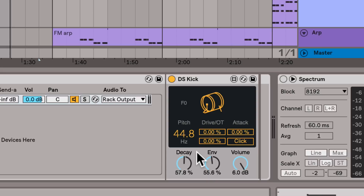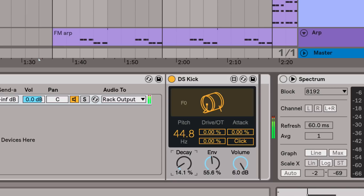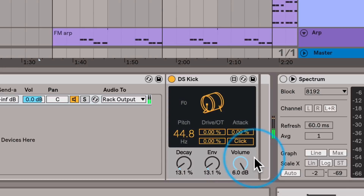With the tuning done, it's time to sculpt this sound. I want this kick to be tight and punchy, so I'm gonna set the decay and the envelopes to be pretty short. Then you can add a click on top of your sound for some presence.